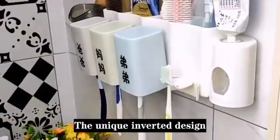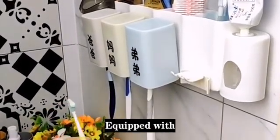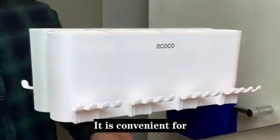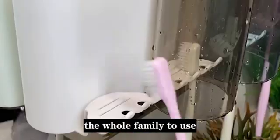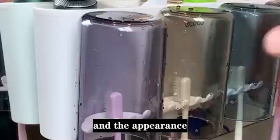The unique inverted design of the water cup prevents dust and water accumulation. Equipped with a toothpaste squeezer — push forward to easily squeeze toothpaste. It is convenient for the whole family to use, does not take up space, and the appearance is also high.